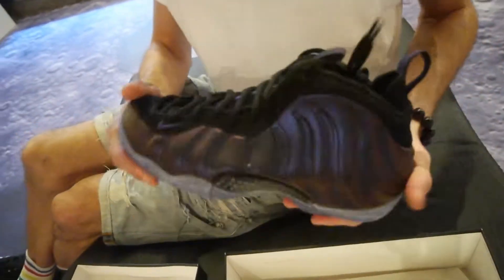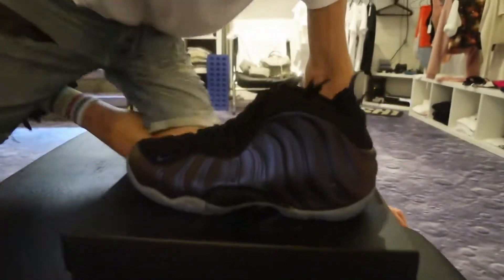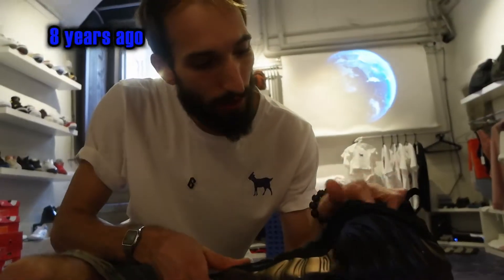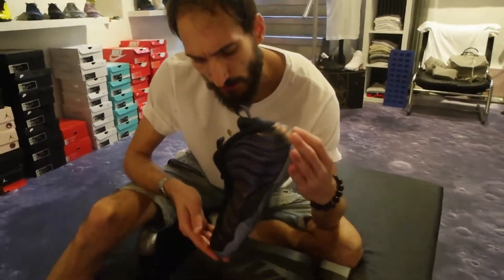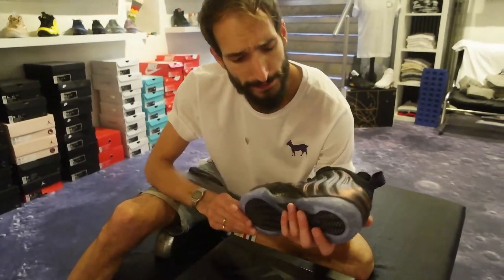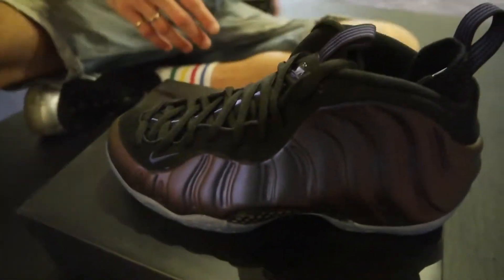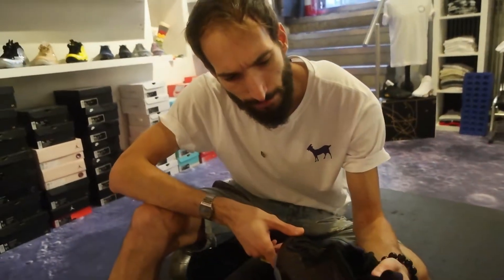So let's talk a little bit about this. It's identical to the original release — this is the 2017 version. Like I said, it's identical to the original version that came out. It's the second time they've dropped this colorway. You can see it's got this kind of purple shiny effect throughout. It reminds me of those cars I see in London sometimes outside those hotels — Lamborghinis, Bentleys — they have this kind of two-tone, three-tone colorway on their very expensive supercars.